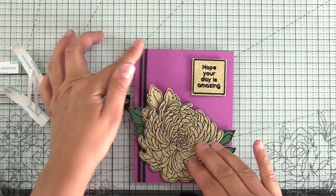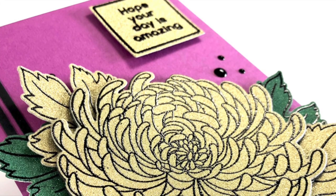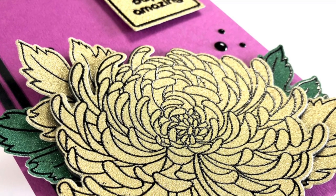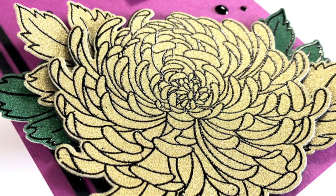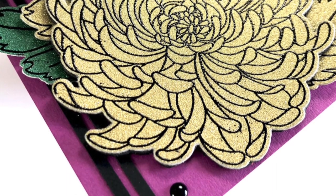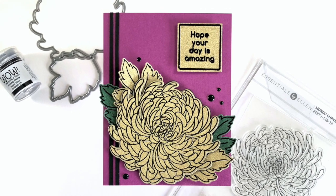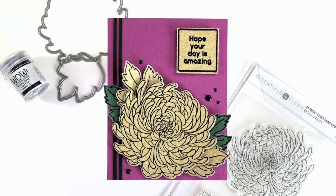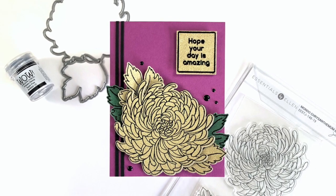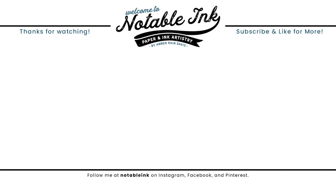I'm going to add some double-sided tape to the back of these to get them adhered. Once everything's adhered I'll add some Nuvo Crystal Drops in ebony. Here's the finished card and I'm loving this color combination with the dark magenta cardstock and the gold glitter cardstock — just that little bit of pop of green was necessary to break up the difference between the leaves and the flowers. I hope you enjoyed heat embossing on glitter cardstock. All of the supplies are linked down below — if you like this video subscribe and like, and I'll see you real soon with more inspiration.